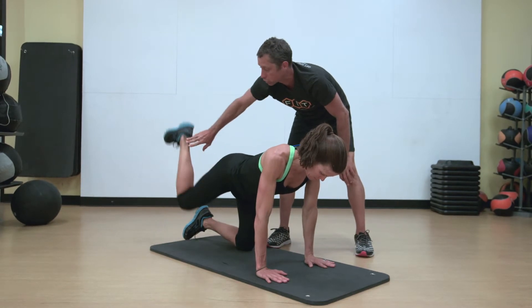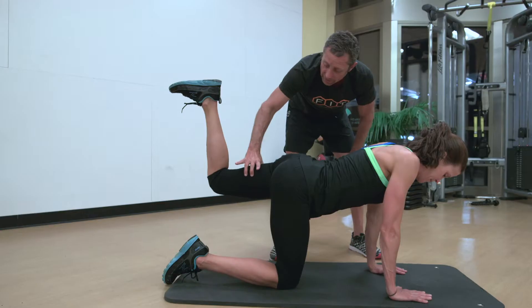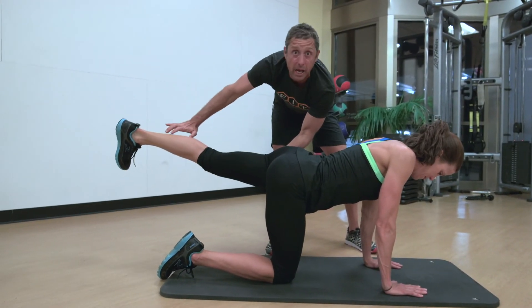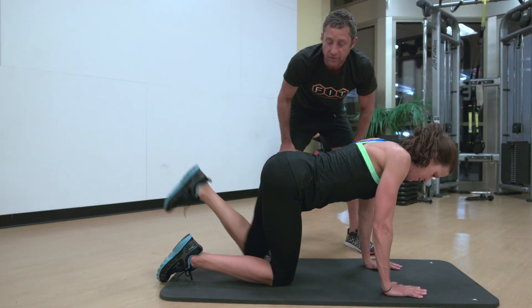Now if your hamstring kicks on, straighten your leg. If that hamstring kicks on, we want to extend the knee and keep a nice long limb. That's going to shut down the hamstring. We just want to make sure that glute is firing.